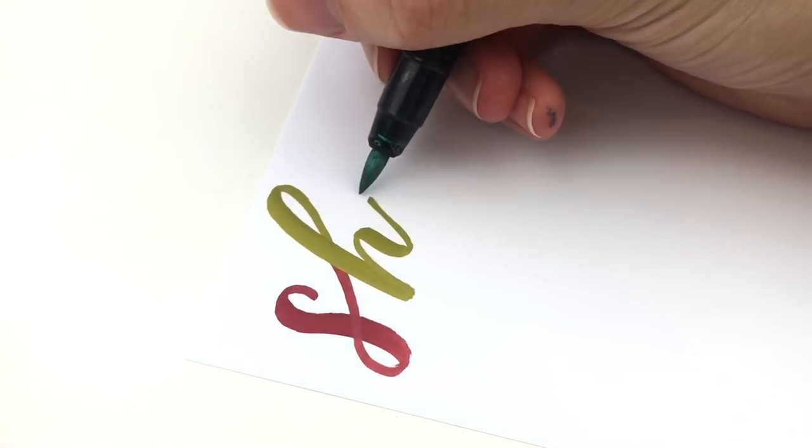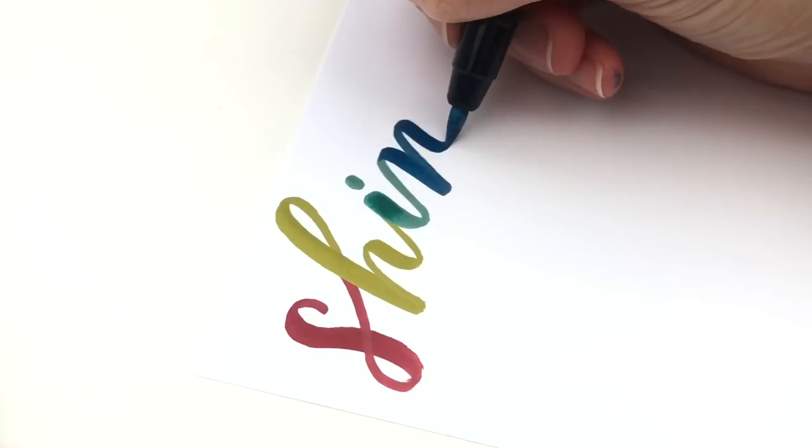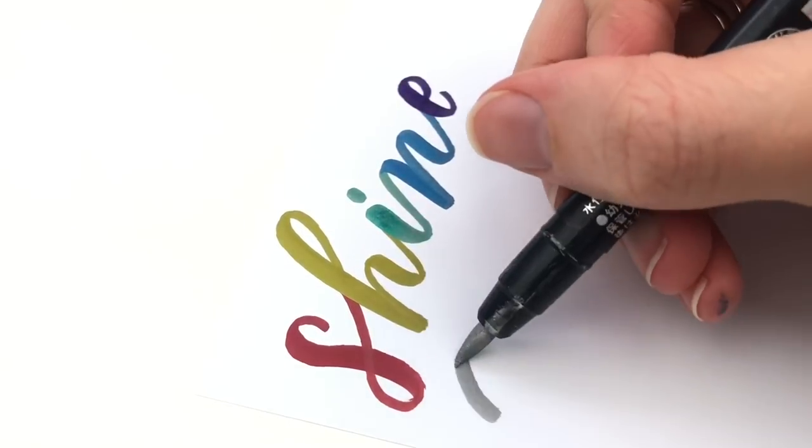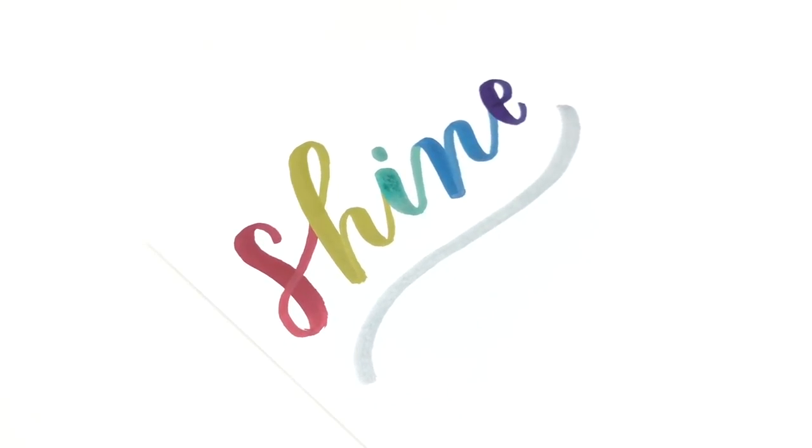One thing to note is that the Futabuori also comes in metallic colors for a really great price on Amazon. I compared them to the Karen metallic markers in another video and showed you what they look like on black paper, so I will link to that as well.